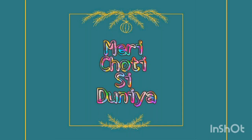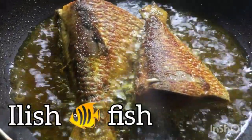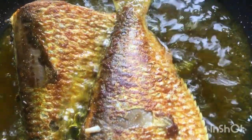Hello and welcome to my channel, Meri Choti Se Dunia. I am coming back with a new recipe — a fish recipe. The most favorite part is this is an Ilish fish. Oh my god, Ilish fish is my most, most favorite fish of all.